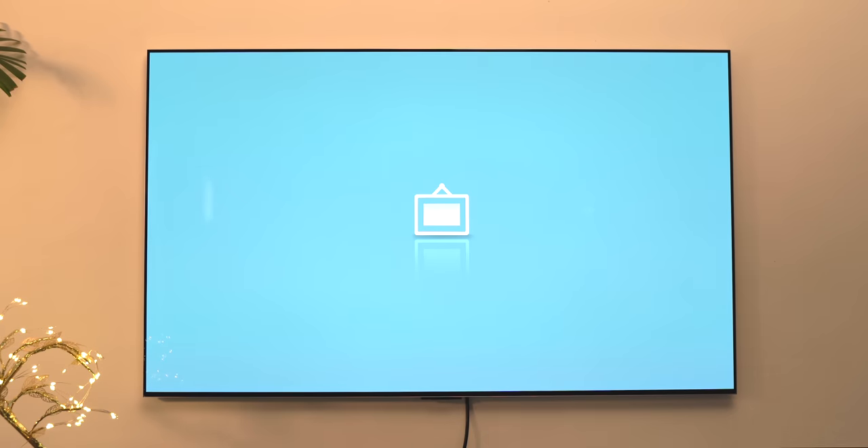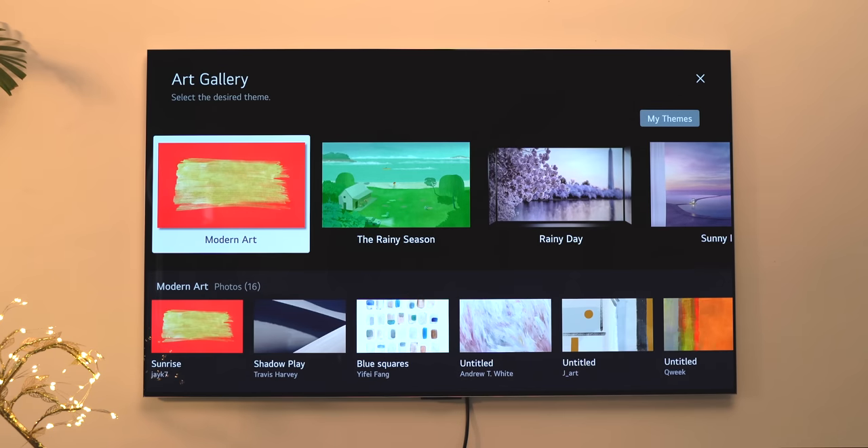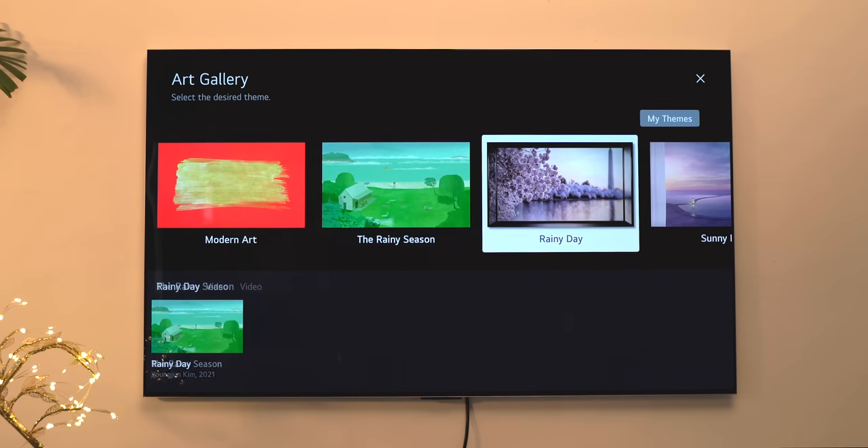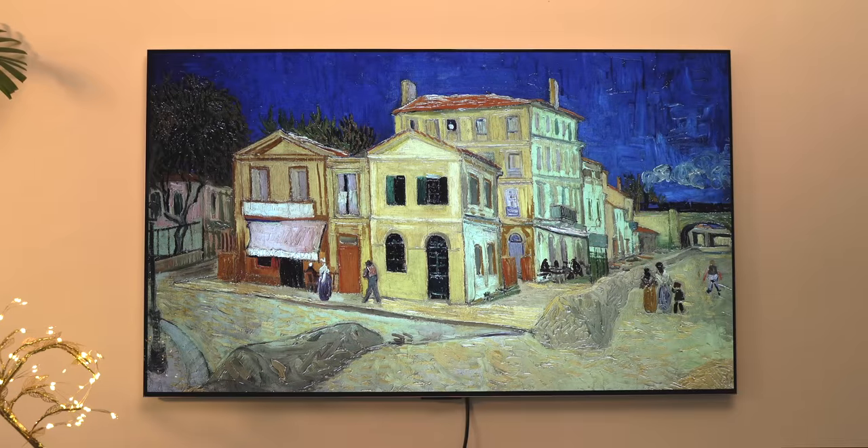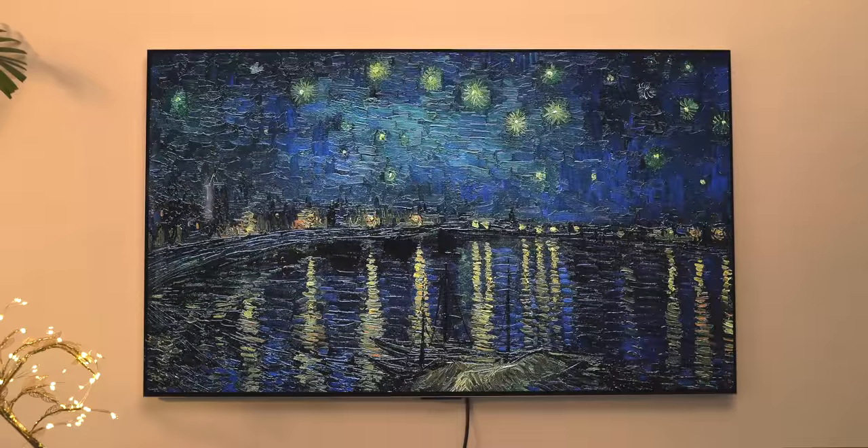There's also a very cool art mode. This is LG's Gallery Edition TV and there is an art gallery app here, which has modern art pieces to vintage ones. Here are a few of them in action. With the TV sticking to the wall, it does look really cool, like a painting hanging on a wall.